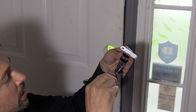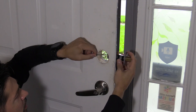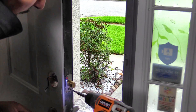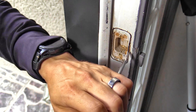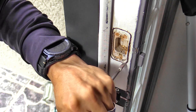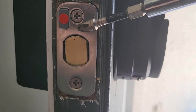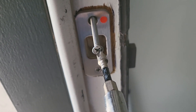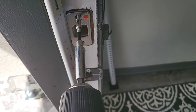Next we're going to install the lock. If your door strike plate does not fit, make sure you outline it and center it with the existing hole before chiseling. Make sure the red dot on the deadbolt matches the red dot on the strike plate. I'm using extra-long screws for extra security so it bites through the door frame and attaches to the house frame. Don't over-tighten because you can strip out the screw.